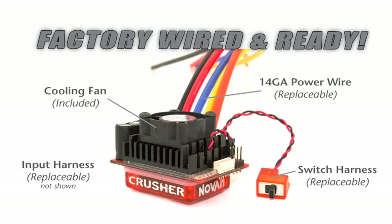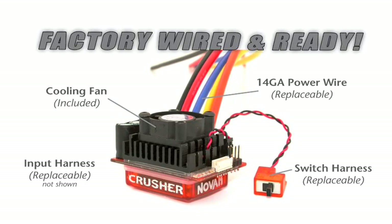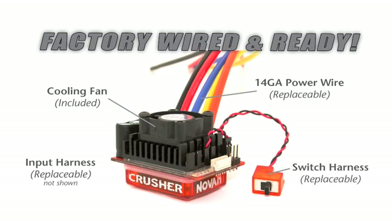The CRUSHER also has completely replaceable wiring harnesses. The switch harness you can replace yourself, the input harnesses you can replace yourself, and all the power wires you can replace yourself as well. It comes from the factory completely pre-wired and ready to install, but if you ever make your wires too short or need a custom install, those can all be removed and replaced very easily by the user.